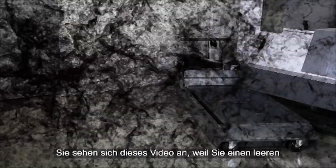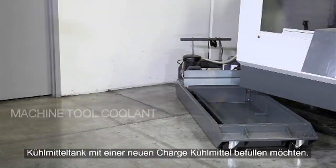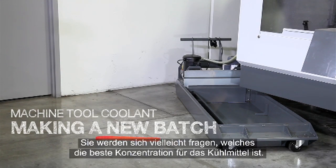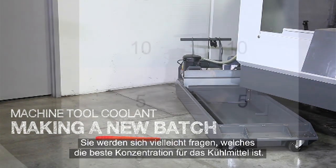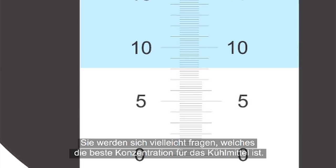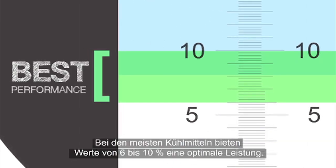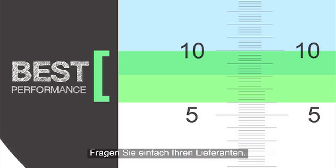You are watching this video because you need to fill your empty coolant tank with a brand new charge of fresh coolant. You might be wondering, what's the best concentration for my coolant? Concentrations ranging from 6 to 10% provide optimal performance for most coolants. Check with your coolant supplier just to be sure.